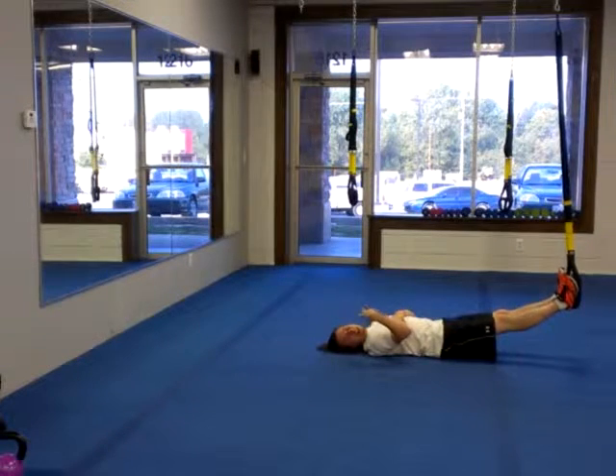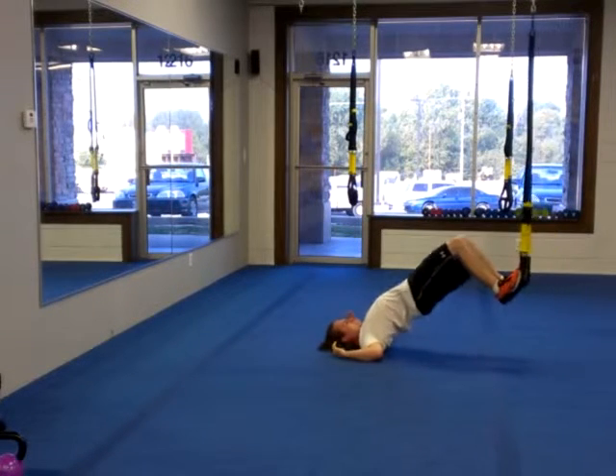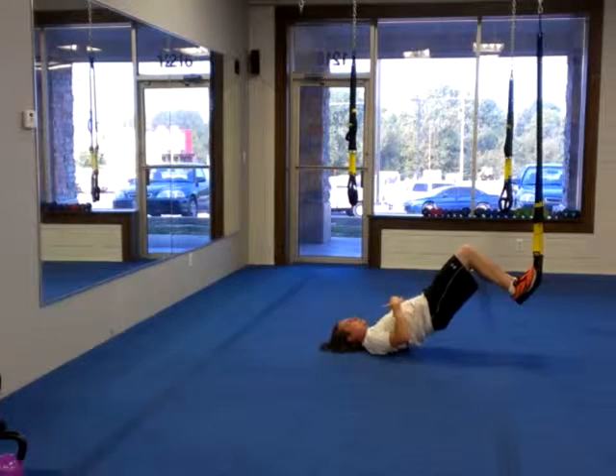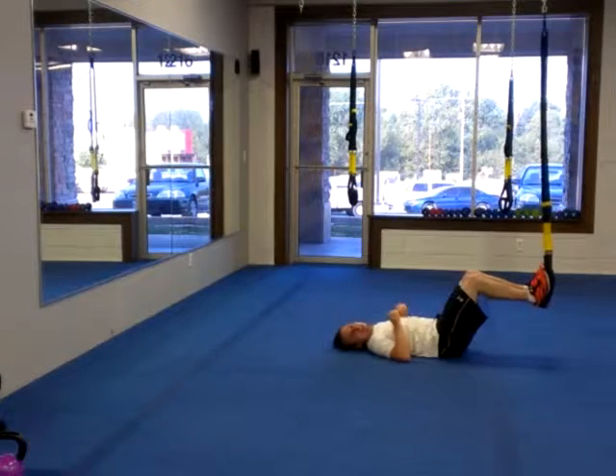Make sure that we're getting the glutes activated and we're not thrusting through the low back. What we don't want is this. What we do want is this — hips up high, lock those glutes. If we're still not in a straight line, that's fine. We just want to make sure we're not substituting low back, and try to get those hips up high.